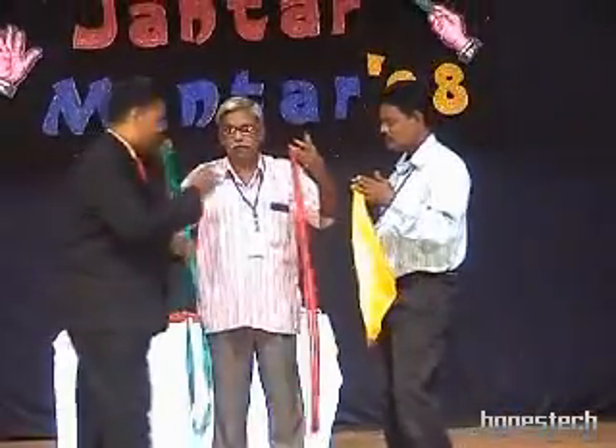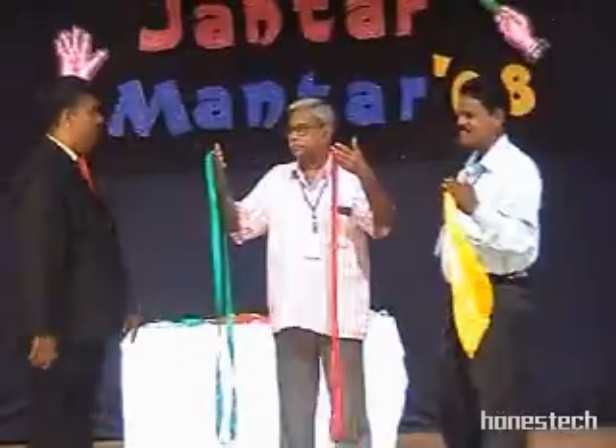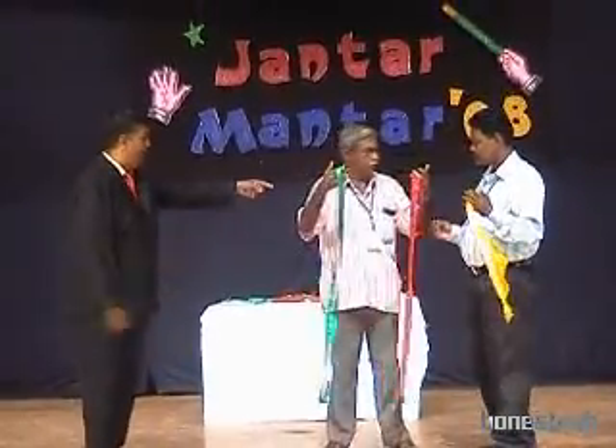Mr. Hari is there, and he is having a yellow silk. Mr. Prakash, just you hold together these two ribbons.